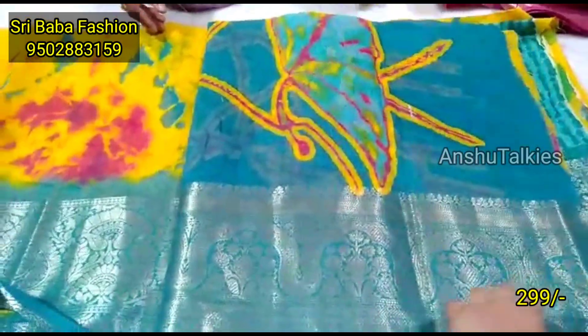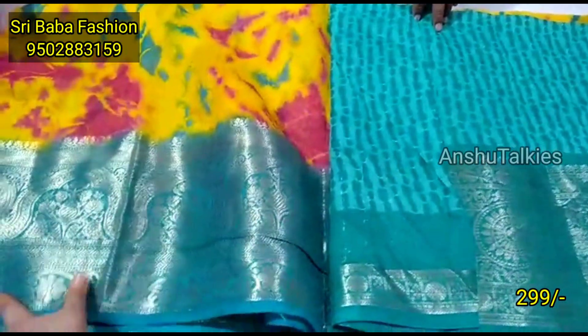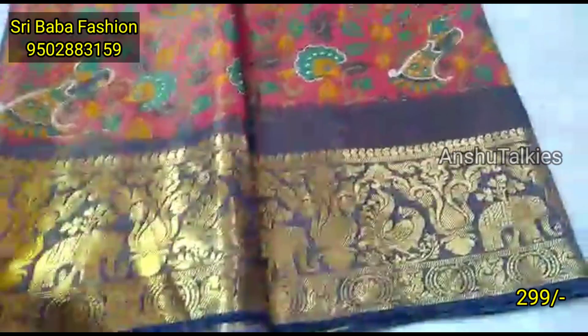This is a jute georgette combination, with a separate blouse. This is suitable for one or two occasions. It is a beautiful combination with a pen color pattern.